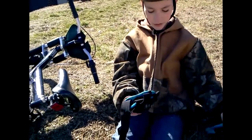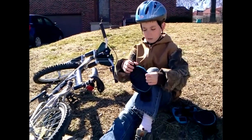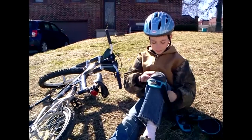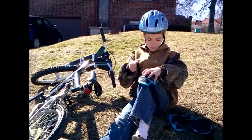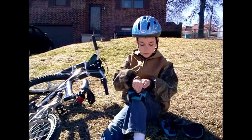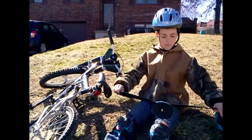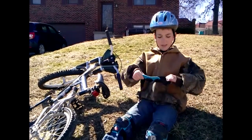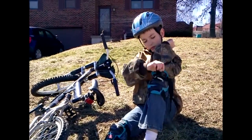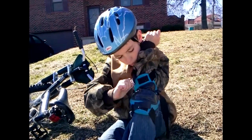Then, I would put the knees on. I'm putting on my elbow pads. They don't have to be perfect as long as they're on.